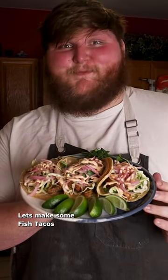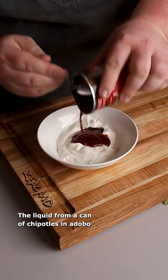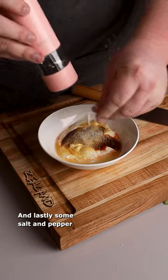Let's make some fish tacos. We're going to start with a sauce made with some sour cream, the liquid from a can of chipotles in adobo, a good bit of lime juice, a little bit of garlic powder, and lastly some salt and pepper.